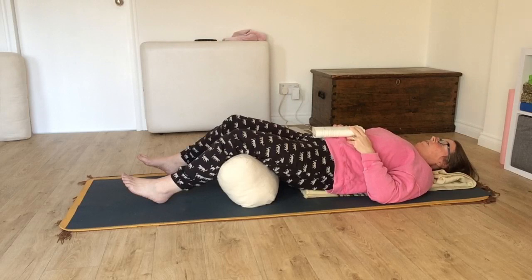We stay here in this relaxed state. Focus on the breath. If there are any distracting thoughts, just watch them and let them go.